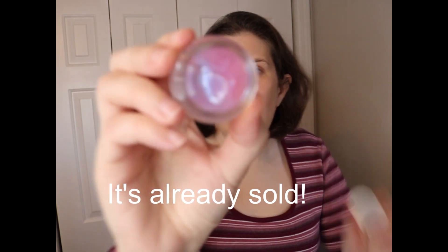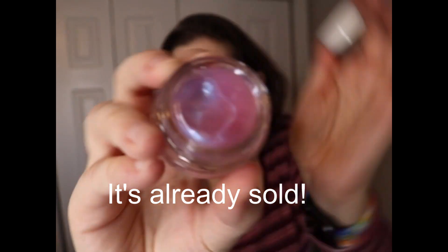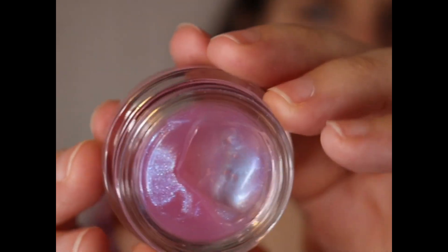The other items in the bundle: this one is a So Dewy Duochrome Face Gloss in the shade Panoramic. I am not keeping this — I can't do sticky stuff, it really creeps me out. It doesn't smell like anything. It's like an iridescent purple shade. I can't do sticky stuff on my face, like gloss that's sticky — it's the texture of it. So I'm going to be getting rid of this.